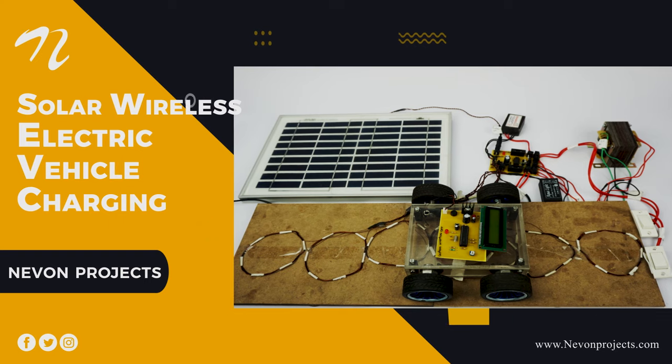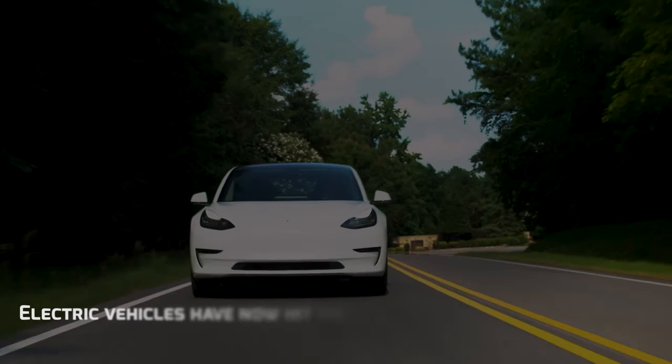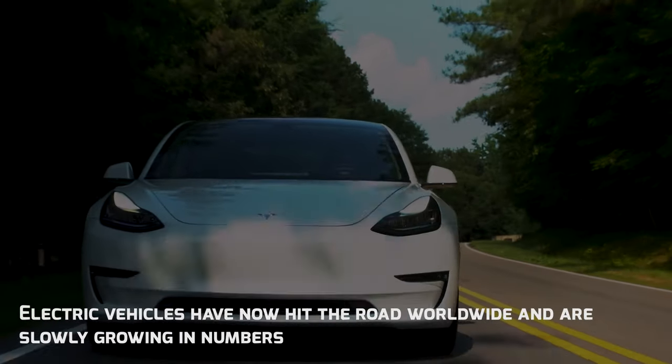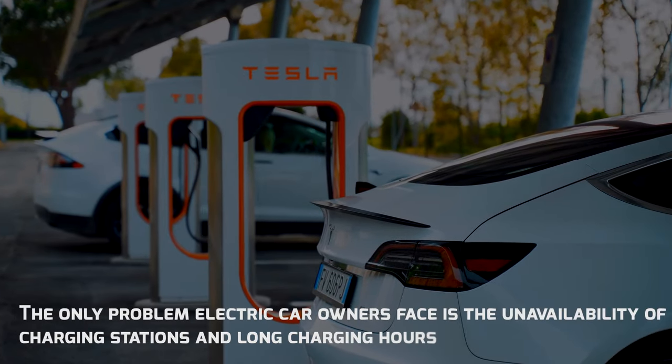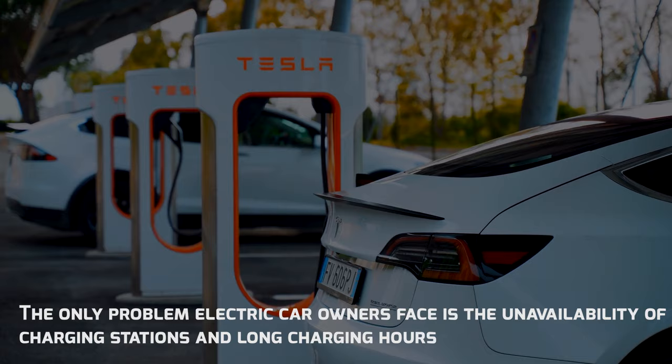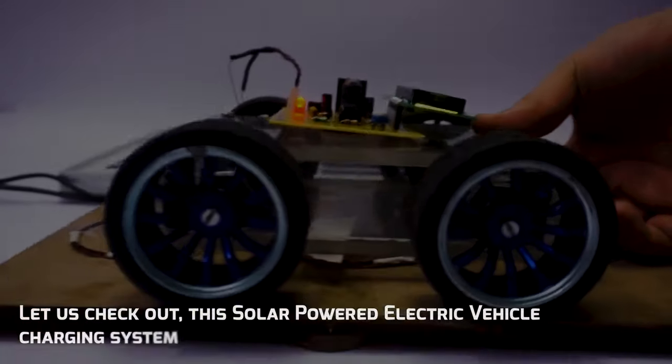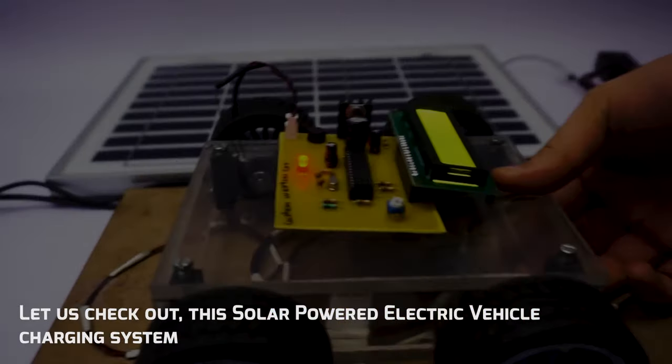Solar Wireless Electric Vehicle Charging System. Electric vehicles have now hit the road worldwide and are slowly growing in numbers. The only problem electric car owners face is the unavailability of charging stations and long charging hours. Let us check out this solar powered electric vehicle charging system.